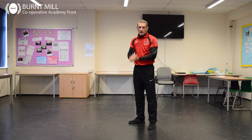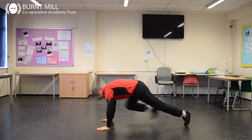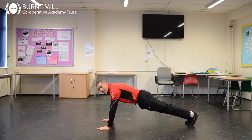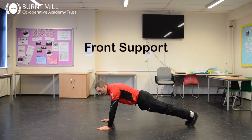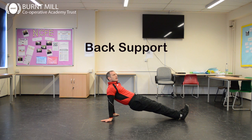And we're going to start with the front support and then go into the back support. So with a straight body, all the way down to your feet from your shoulders, everything in line. Your front support starts here. And then you twist over to your back support and start there.